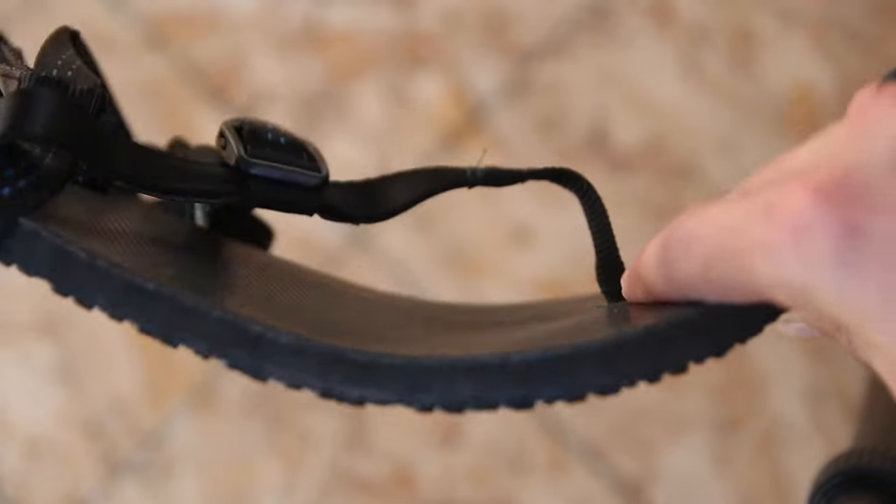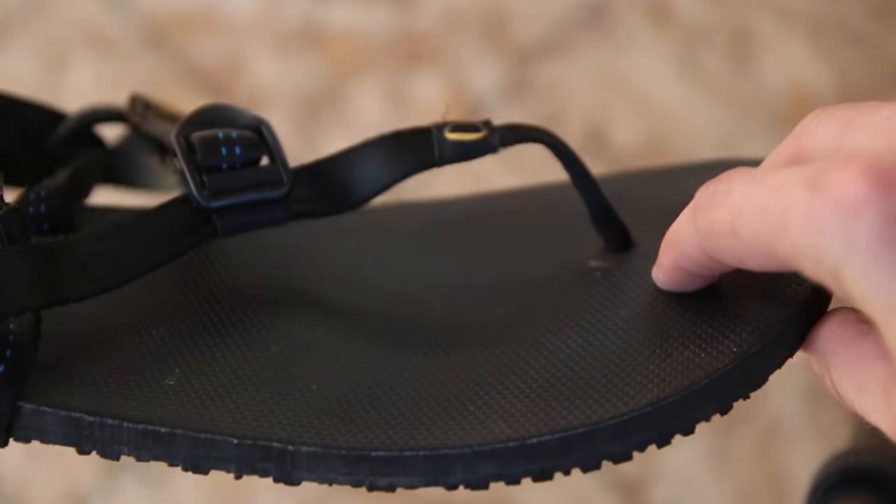I specifically searched around the entire internet trying to find the most minimalist, lightweight sandal possible, and I am pleased to say that I found them. Now I am coming from the background of Chacos. I absolutely love my Chacos, so it took a lot to break my addiction. They're not bad sandals — Chacos are really tough, but they used to last longer until they sold out to another company. The tread kind of comes apart, but that's a whole other review.